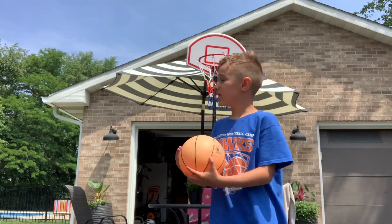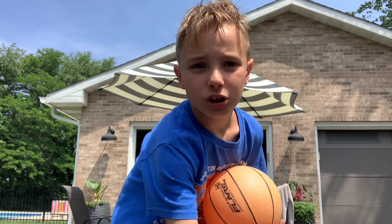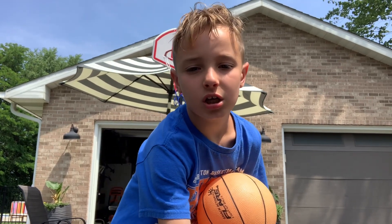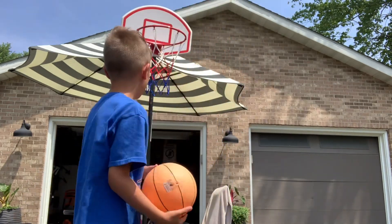I'm back now. This is a six-foot hoop — you could possibly dunk on it. Yeah, you could dunk on that.